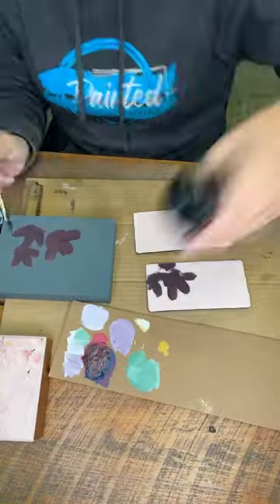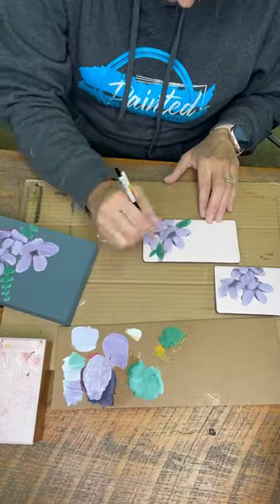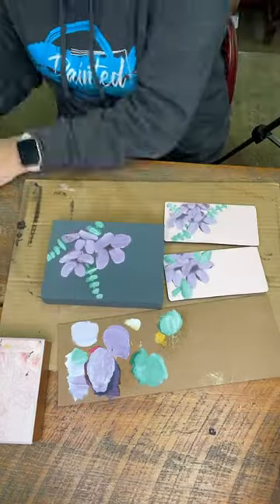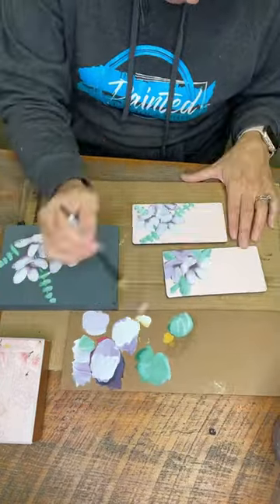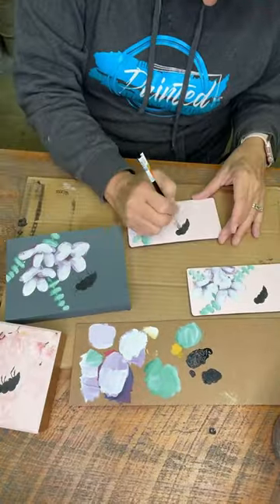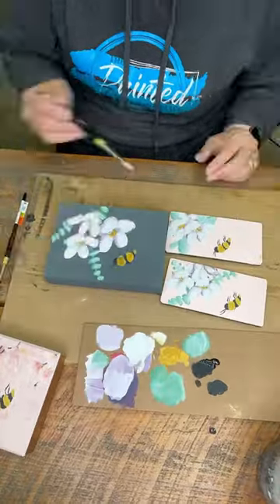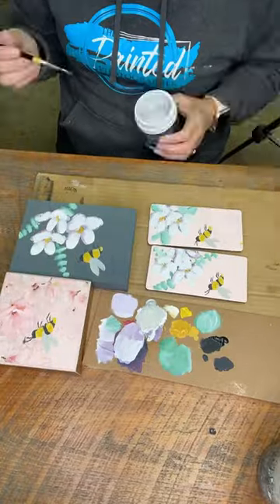Hey y'all, Connie from The Painted Photographer here. I have a new thrift haul coming up this weekend, and on some of those items I painted flowers and bees. I fast-forwarded for you on the thrift haul video, but if you are interested in learning how I paint these flowers and bees, make sure you drop me a comment.